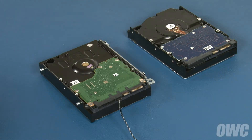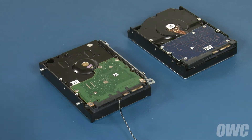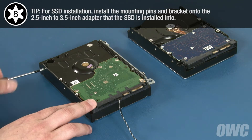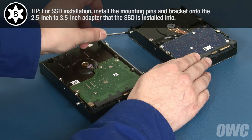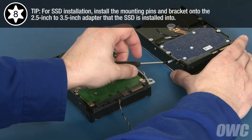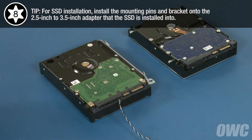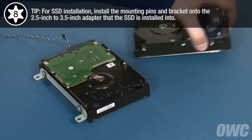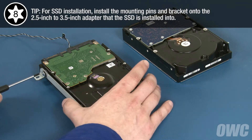We can now transfer the mounting hardware from the original drive to the new one. Start with the two Torx T8 mounting pins on one side, and then replace the mounting bracket on the other.